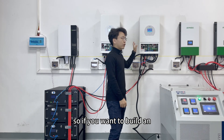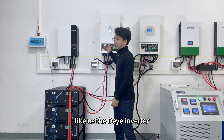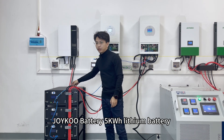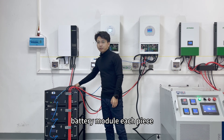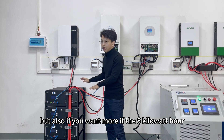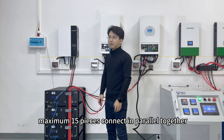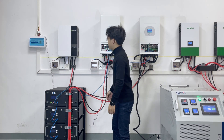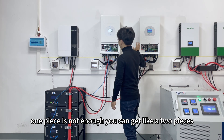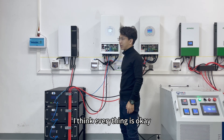So if you want to build an off-grid solar power system, you can choose a Deye 5 kilowatt hybrid inverter and the Joyku 5 kilowatt hour battery module. If 5 kilowatt hours is not enough, you can add more — this battery supports a maximum of 15 units connected in parallel. For example, two units in parallel gives you 10 kilowatt hours for your home.